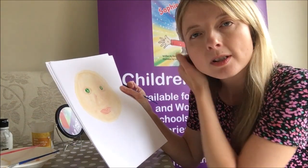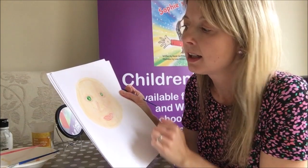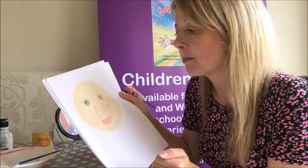I don't have any black paint, so I was thinking what could I use instead — I'm just going to use my felt tip pens for any colours that I don't have. So you could use both paint and felt tip pens to make your picture.